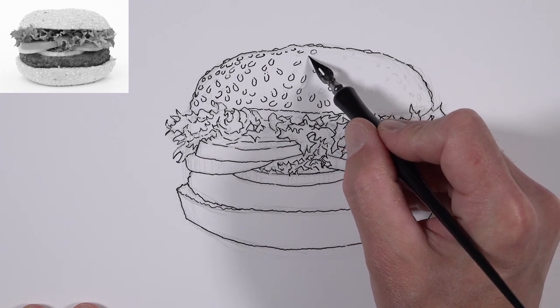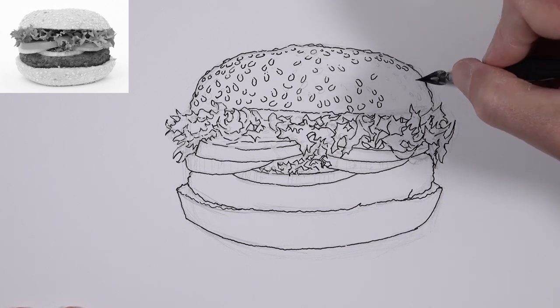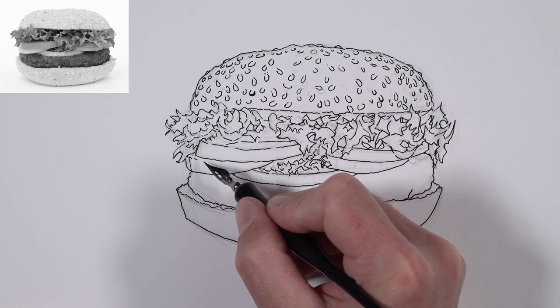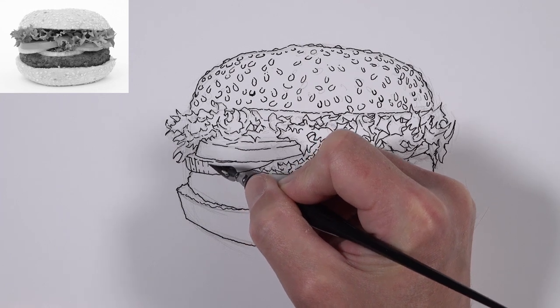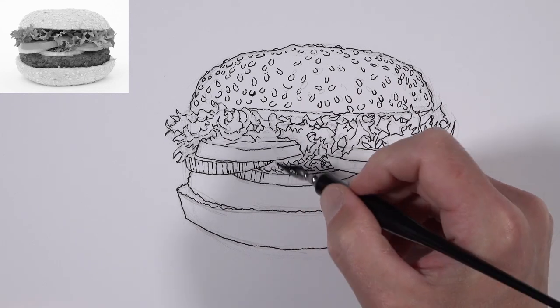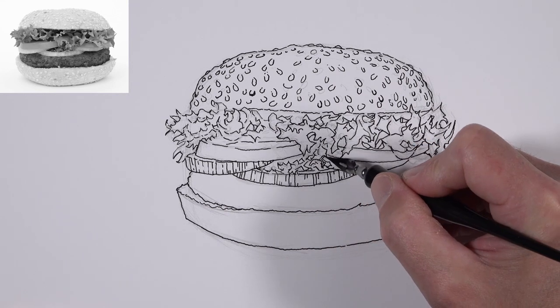The sesame seeds on the top of the bun are going to be closer together and a little bit smaller, and we'll see this on the edges of the bun as well — simply because the bun itself is curved in space. We'll also define a few more contour lines on the onions and the upper portion of the bun where it meets the beef. For the onions, we can see a few clearly defined lines that are still part of the contour.